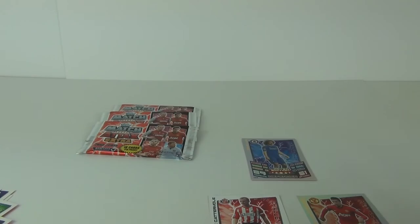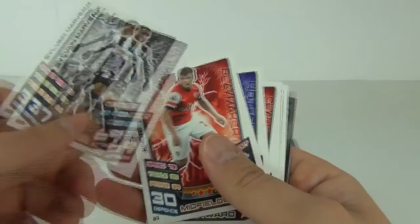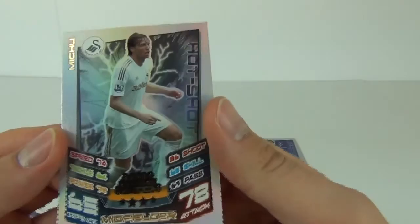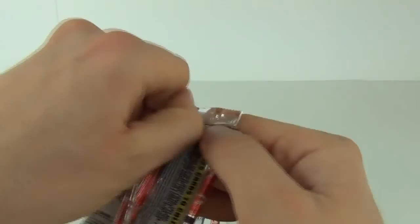We do have sticky stuff on the back of these packs so it is a little difficult because they were stuck together. Here are the standard cards — just skim through these again. We get a new signing card, and our mirror foil is a Star Signing — Matthew Upson. Our rainbow foil is a Man of the Match — a really nice rainbow foil card.